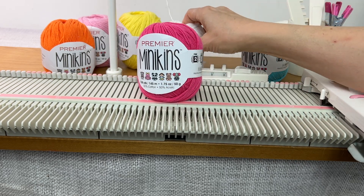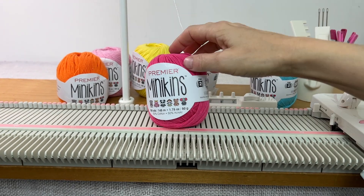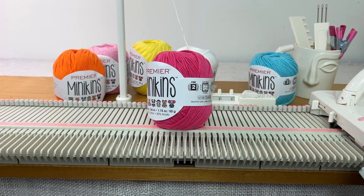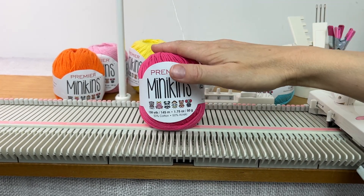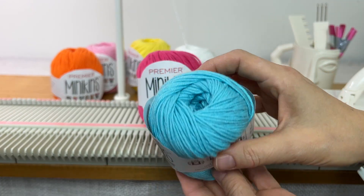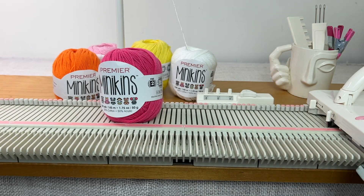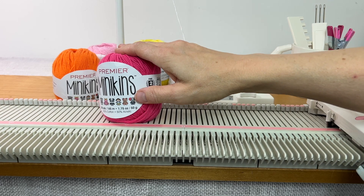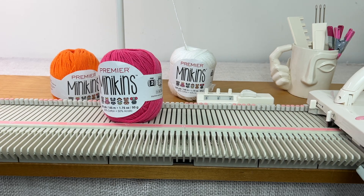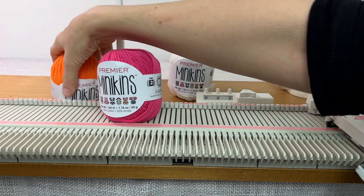Another really cool thing is that these can feed from the center of the ball or cake, so you don't have to wind these. I did the blue one with white and blue, and I have quite a bit left over. I'm going to do this one in pink and white — you can do it in any colors you like. I think it works best if they have some contrast.